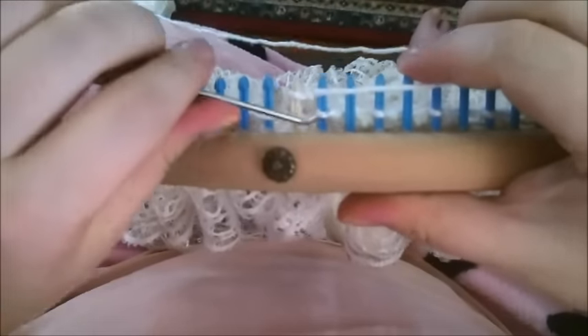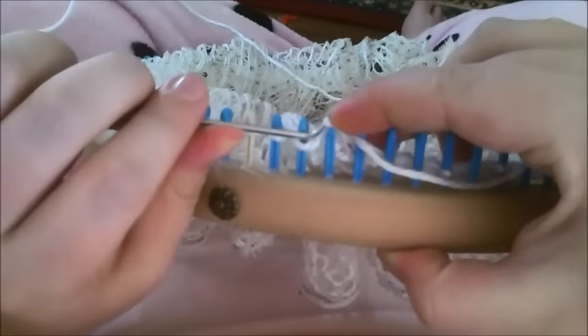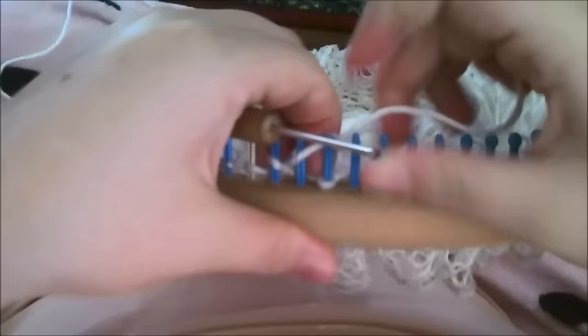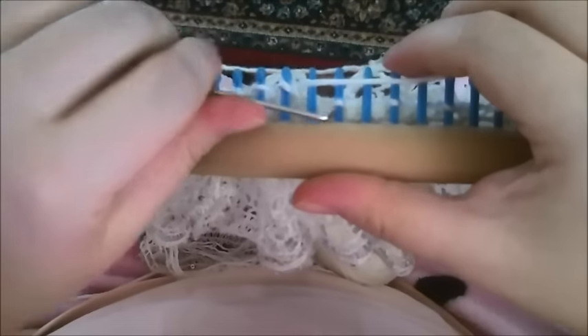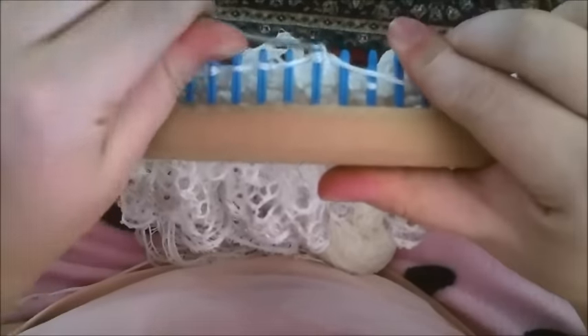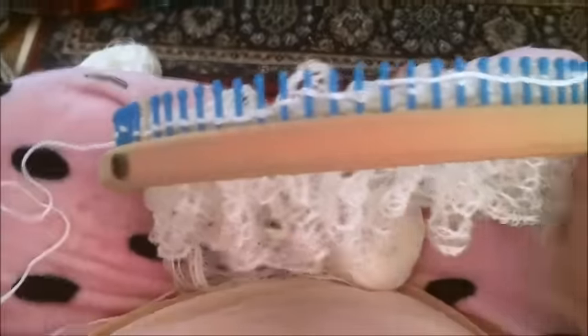We're going to do our next row of lacing. Knit the first one, then your yarn over is just laying the yarn over the empty peg — literally lay the yarn over the empty peg and knit the peg that has a stitch on it. You're going to do this all the way around. Then we're going to do a knit purl and go from there. Go ahead and complete that row and then I'll show you the next row.